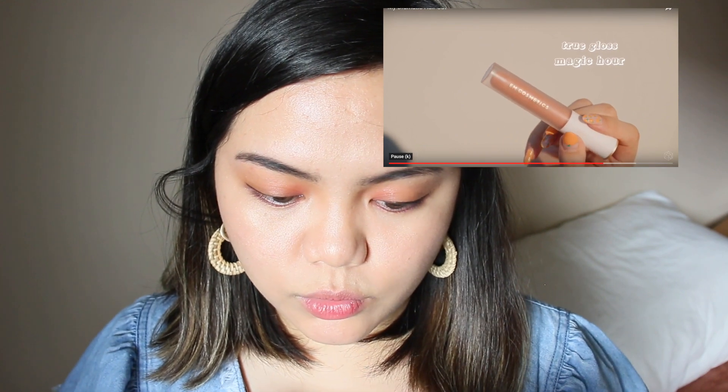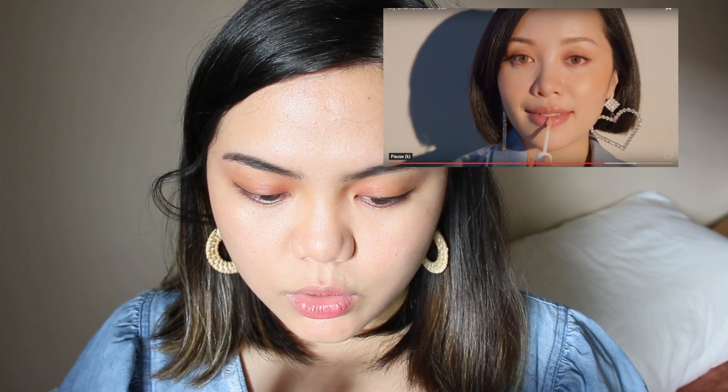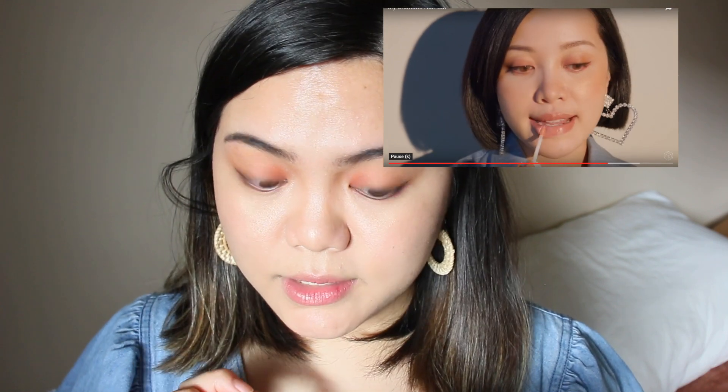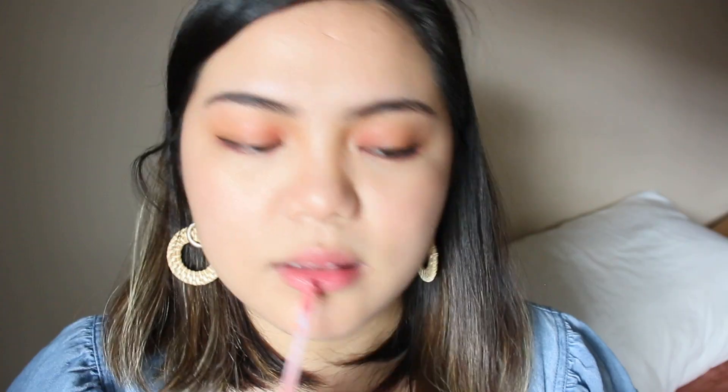She finishes off with True Gloss in Magic Hour — she loves that this formula has special peptides with vitamins C and E to help smooth out fine lines on the lips. I have a lip gloss: a dewy full-lips conditioning shea butter in the shade Let's Do This 020 from Catrice. It's just a conditioning dewy lip color.